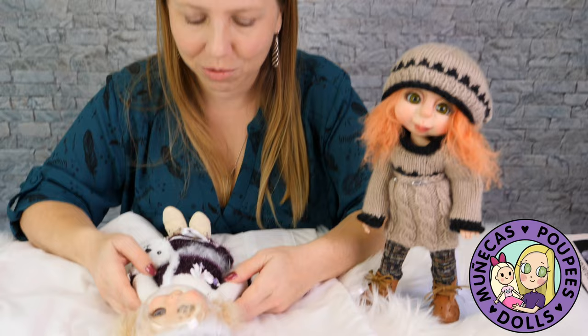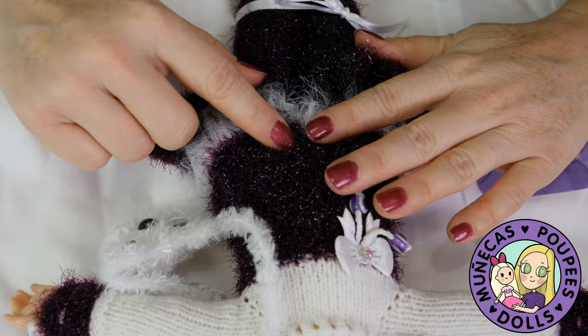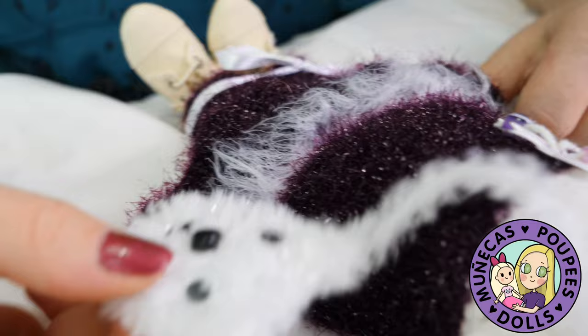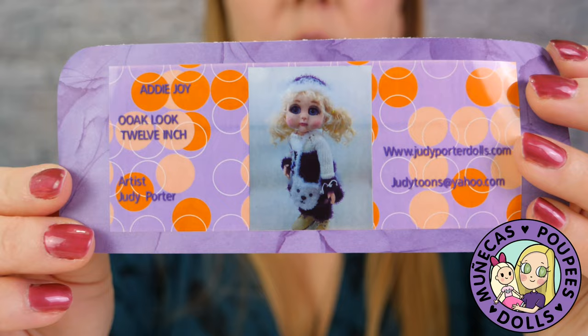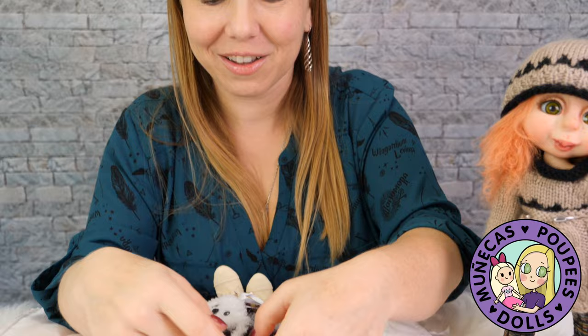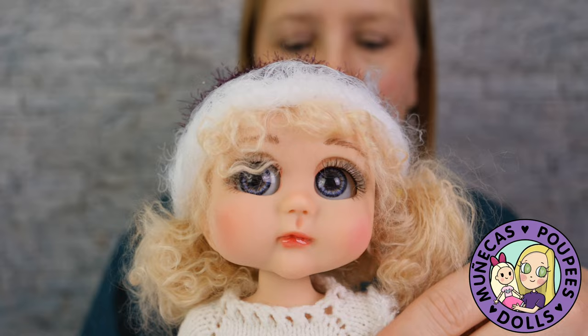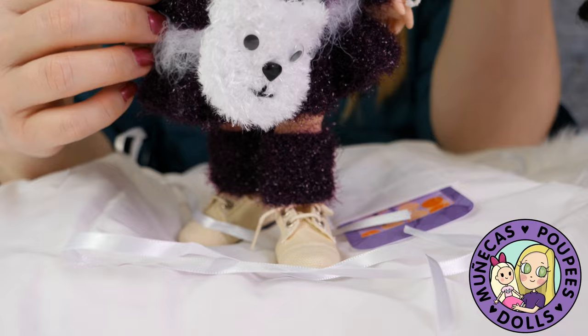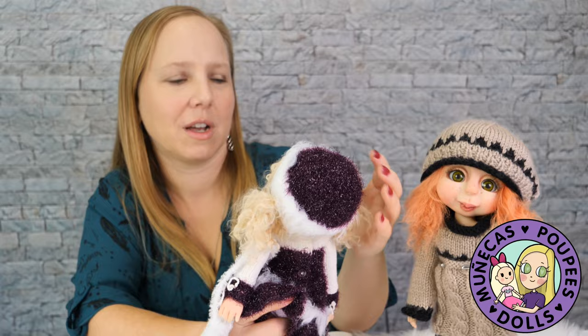Oh y'all, she's so cute! Look at this purple outfit — that is gorgeous. She smells like a new doll; I love that new doll smell. She looks like a little winter princess with this purple outfit. She's got this little bag, and here's her COA — Addy Joy, one of a kind. This is orange and purple, which are Clemson colors — I am a Clemson alumni. Look at her face, she is so adorable — she's like the perfect companion for Malty.